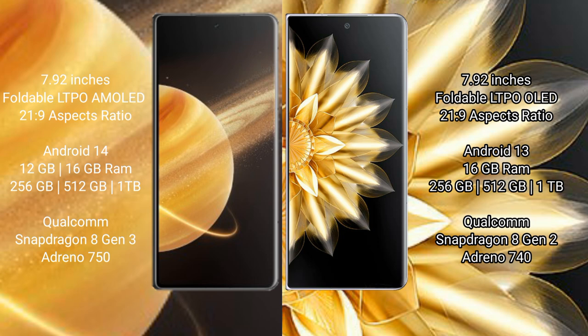Honor Magic V3 comes with 12GB or 16GB RAM and 256GB, 512GB, or 1TB internal storage, powered by a Qualcomm Snapdragon 8 Gen 3 processor and GPU. Honor Magic V2 comes with 16GB RAM and 256GB, 512GB, or 1TB internal storage, powered by a Qualcomm Snapdragon 8 Gen 2 processor and GPU.